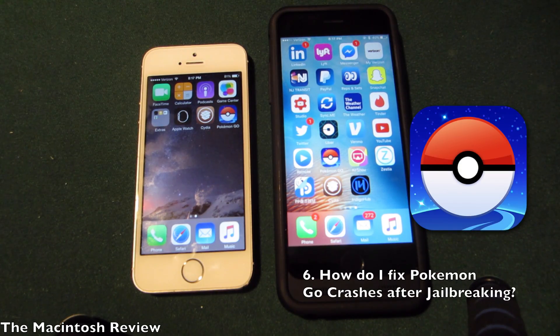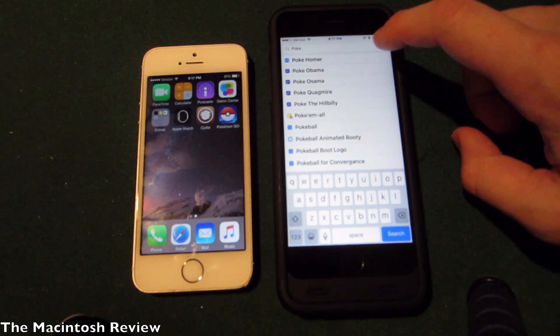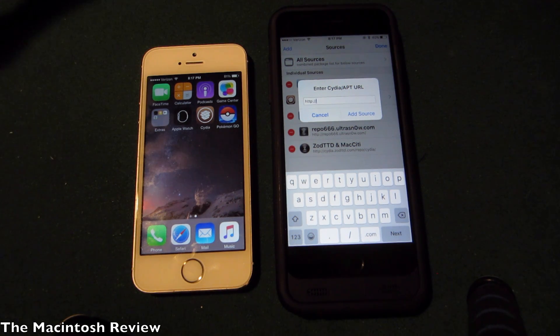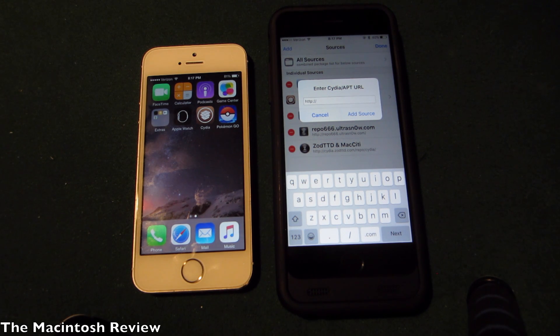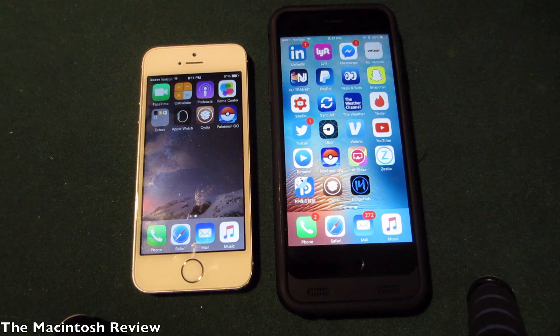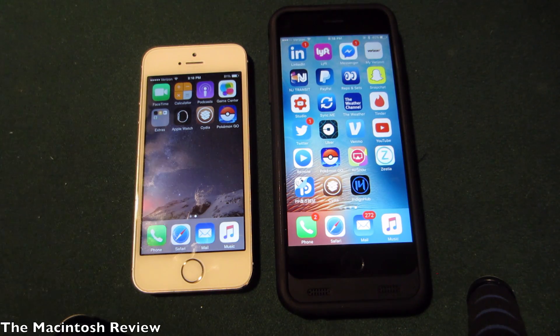A lot of you guys are probably going to ask about Pokemon Go crashing after the jailbreak. To fix that, you need to download a Cydia tweak called Pokepatch. I'll put a source in the description for you to add. Go to the Sources tab, click Edit, click Add, and add the Pokepatch source. The reason Pokemon Go crashes is that Niantic, the developers, do not want you running Pokemon Go with Cydia to cheat. When you open Pokemon Go, it looks for Cydia — if it finds it, it crashes. Pokepatch from Cydia will fix that.